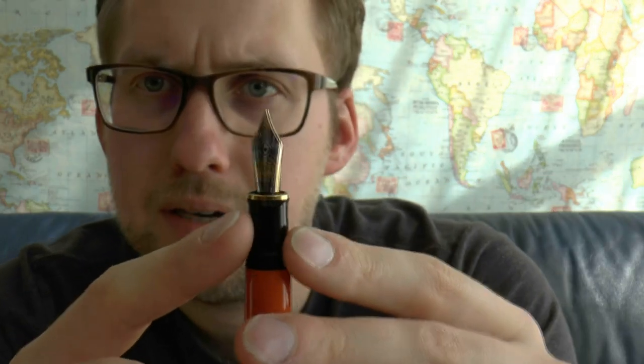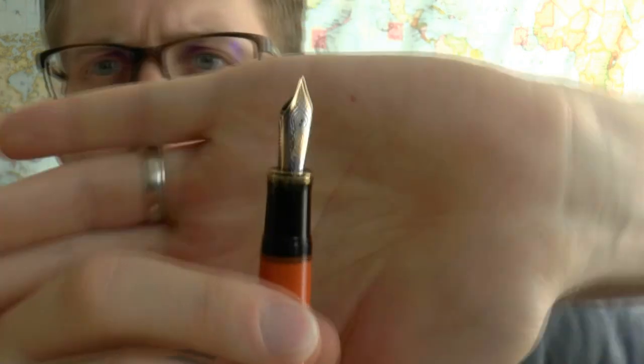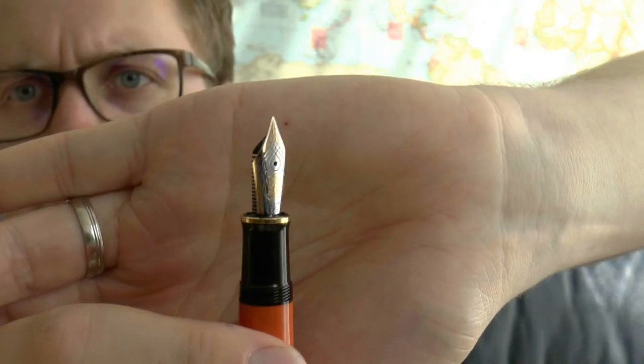Here we have the nib. Pelican makes pretty large nibs — and by that I don't necessarily mean really fat in the line they draw, but just big nibs. This is an 18K — it says 18C 750 for the gold content — and EF extra fine. And it's a two-tone nib.